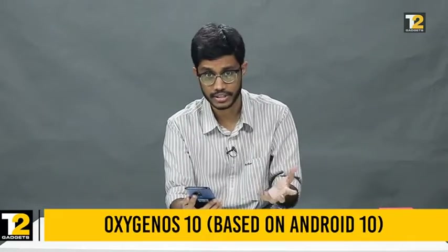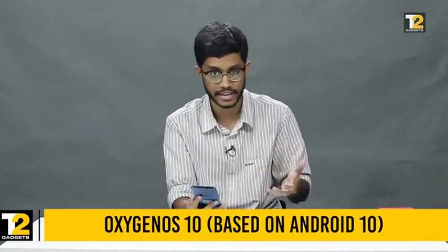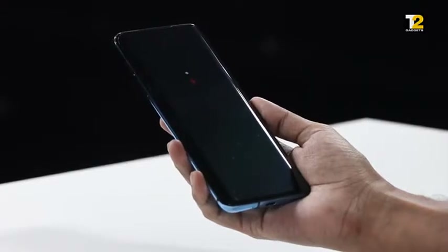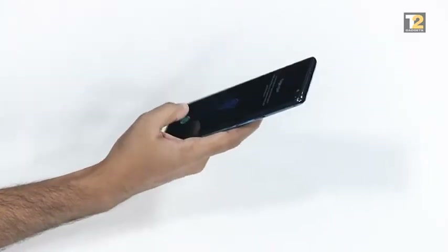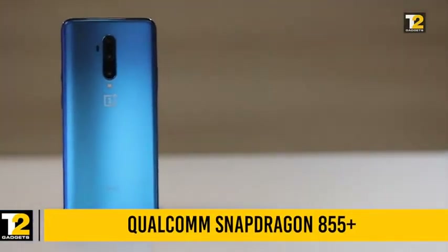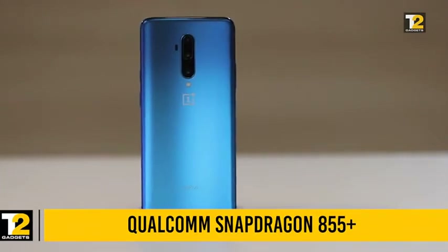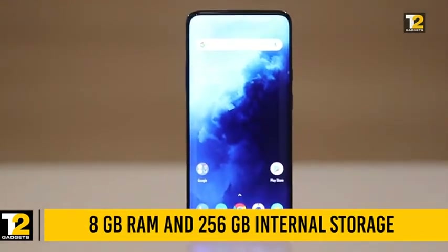Let's boot up the device to see how the software is — whether it's different or the same. It's based on Oxygen OS 10, which is Android 10. The OnePlus 7T Pro is powered by the Qualcomm Snapdragon 855 Plus, which is a slightly overclocked version of the Snapdragon 855. Our review unit is the Haze Blue edition, with 8GB of RAM and 256GB of internal storage.